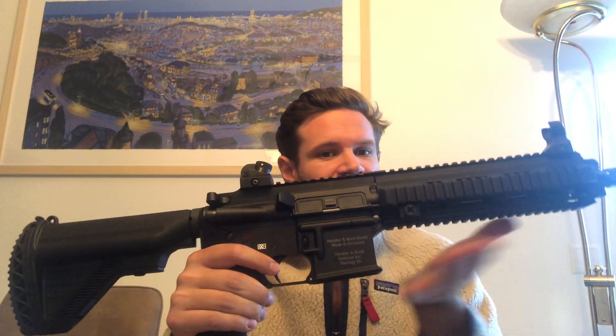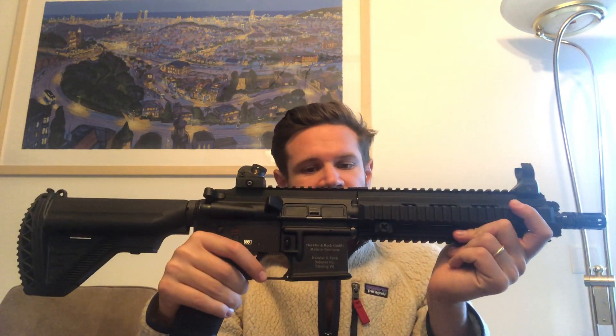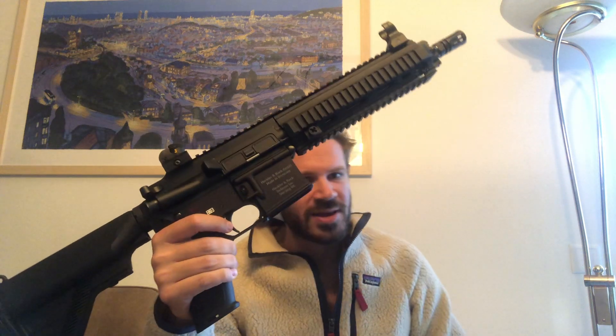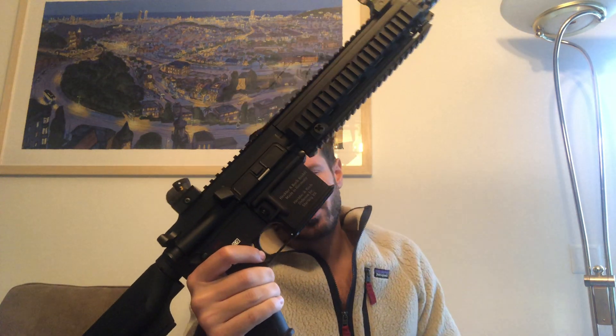You can see it's one of the flat magwell lowers, and it's actually one you may be familiar with — what I think was put on the market by Brownells, the BRN4 lower.